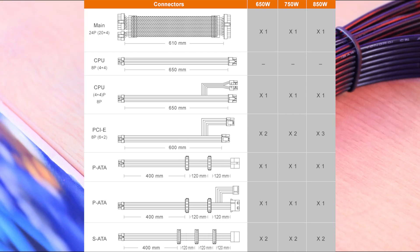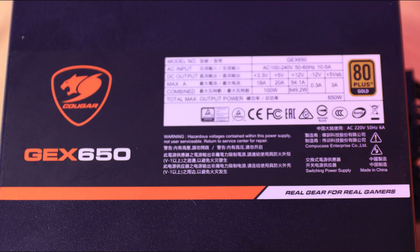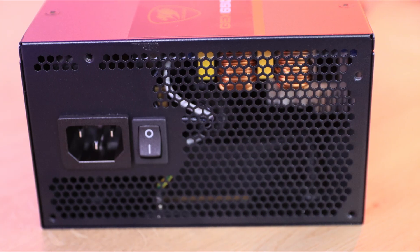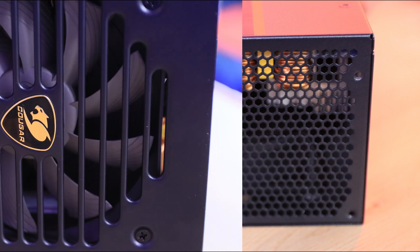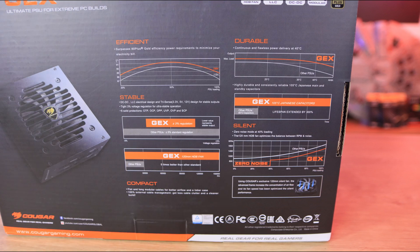For PCIe — typically used for graphics cards — the connector is an 8-pin (6+2) type. The 550W comes with two, the 650W with four, and the 850W with six. Bear in mind that just because it comes with that many cables doesn't necessarily mean you can power that many devices, depending on the wattage of what you're running.